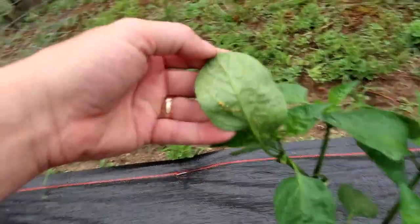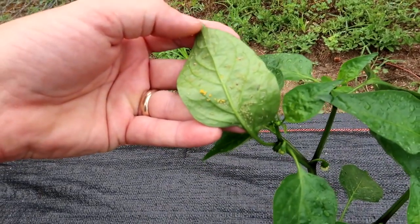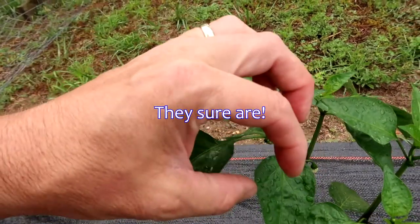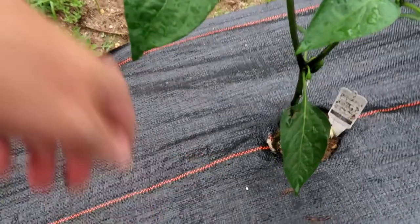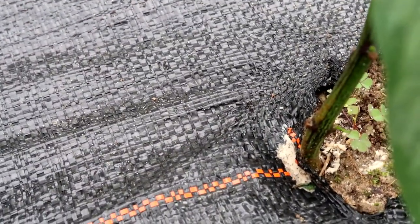You see this? I came out yesterday and wiped all these off. I'm not sure if the yellow things are ladybug eggs — I need to go do some research. If those are ladybug eggs, I'll leave them there. But I manually removed all these aphids, and you can see tons of ant activity.